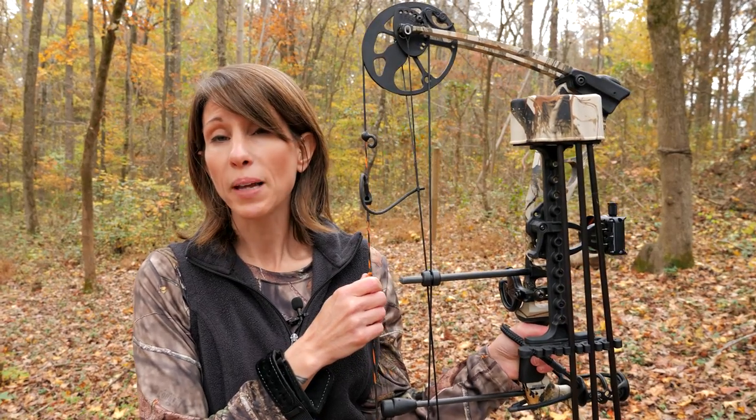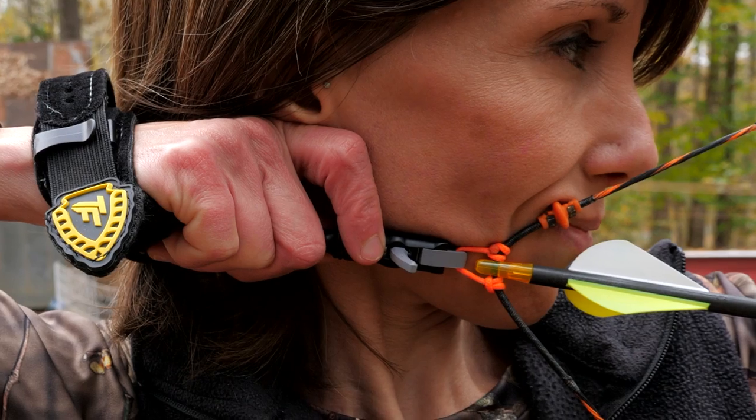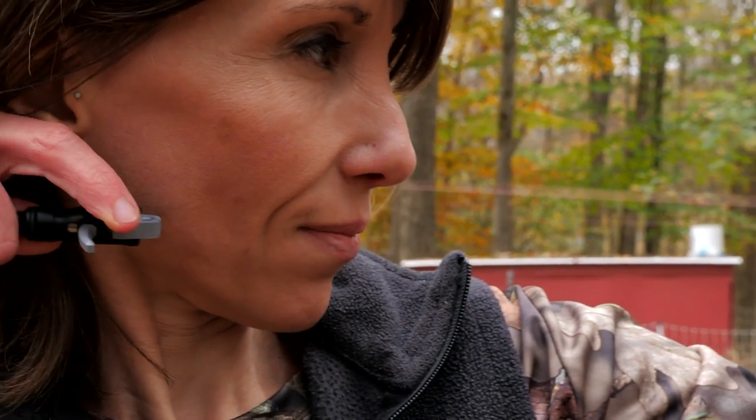A kisser button is a small plastic device that is clamped onto the bowstring. When the bow is drawn, the kisser button is pressed against the lips or the corner of the mouth to provide a more consistent anchor point.